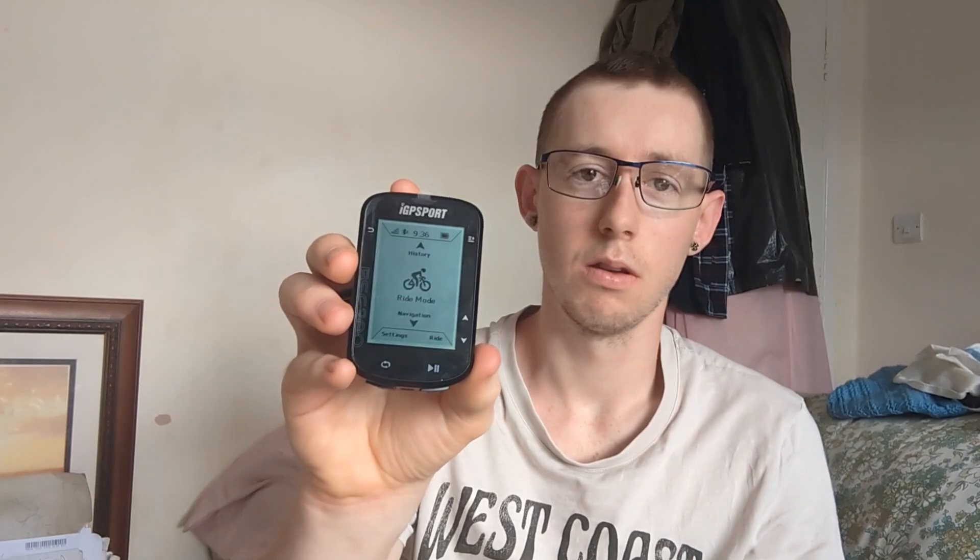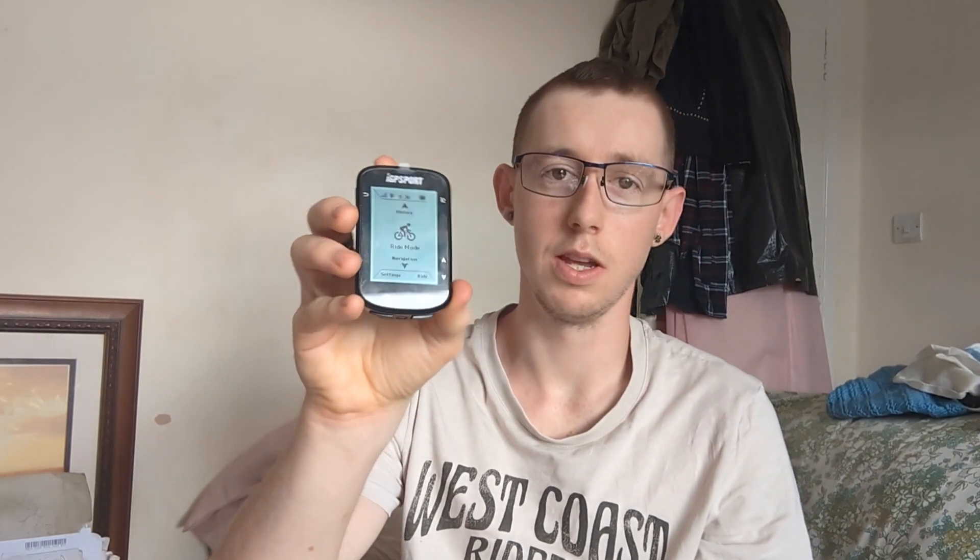I paired it up with my phone, so it is now showing blue — it's essentially a Bluetooth device. Like I said, it's got a 2.5-inch screen, satellite navigation, and USB-C charging. It claims to have a 30-hour battery life.